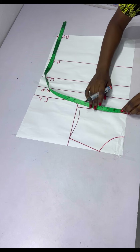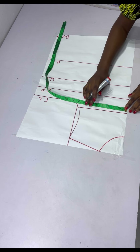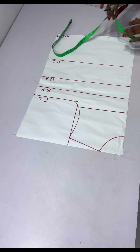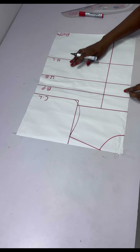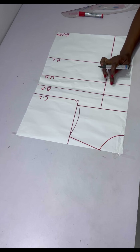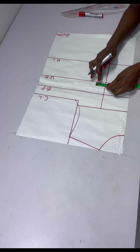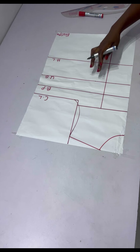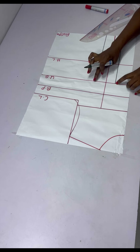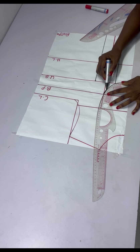Next, take the nipple-to-nipple measurement divided by two plus half inch — so mine is four inches — and connect it into a straight line. On the under bust, I'm going to be taking my darts. For this tutorial I'm using one and a half inches for both sides. I chalk 1.5 at this point and also 1.5 at the other point, then connect it to the bust point line, coming down by half inch to eliminate pointiness.